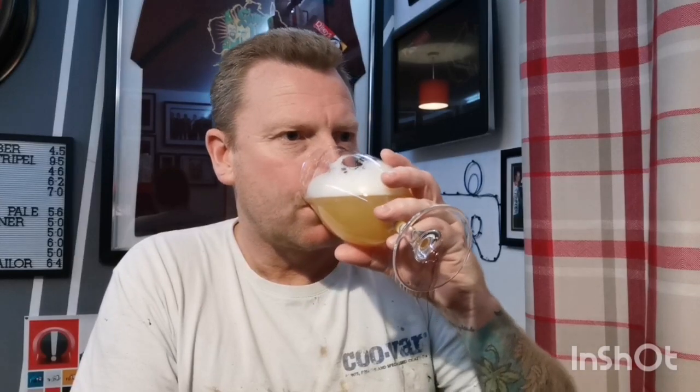Oh, that's nice. First thing for me — juicy. Not quite a juice bomb, but certainly a big juice hit. Juicy bitterness to it. Nice body to the beer. Not too much carbonation, but it is in there — don't get me wrong. Quite smooth to drink. Should have swirled that around really before I'd emptied it.